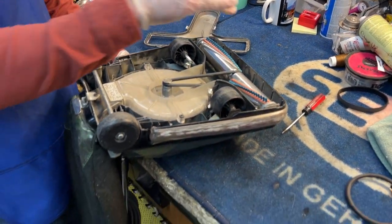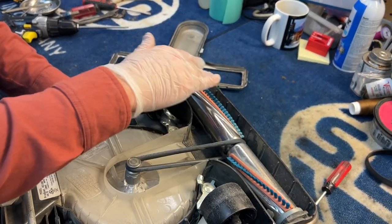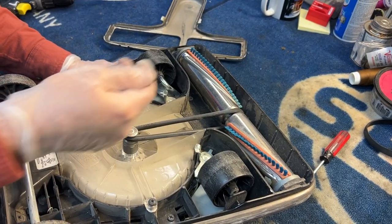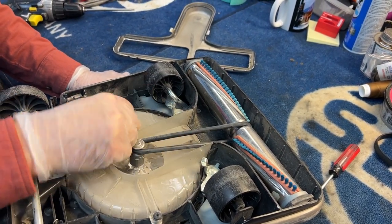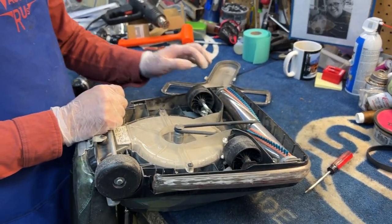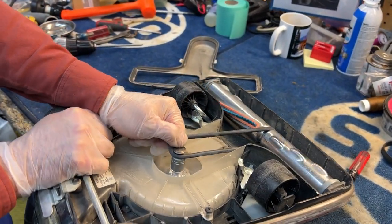Part of the reason these machines go through belts as quickly as they do is because the air chamber — the dirt chamber — runs directly over the belt. So you constantly have this high velocity air going over your belt, helping to dry it out. The belt is also susceptible to nicks and cuts from debris coming through it. This belt is currently not broken, but we still need to replace it and I'll show you why.